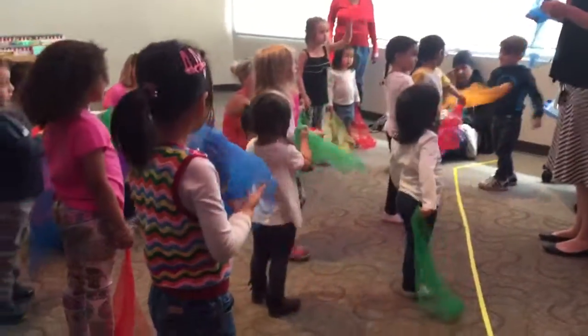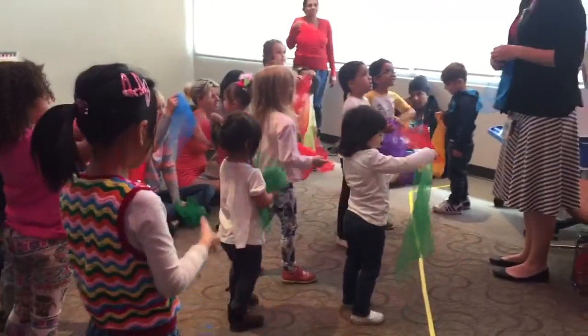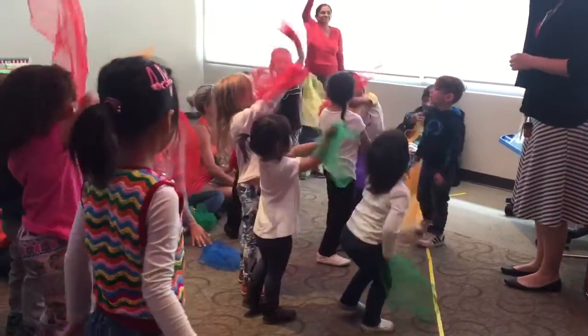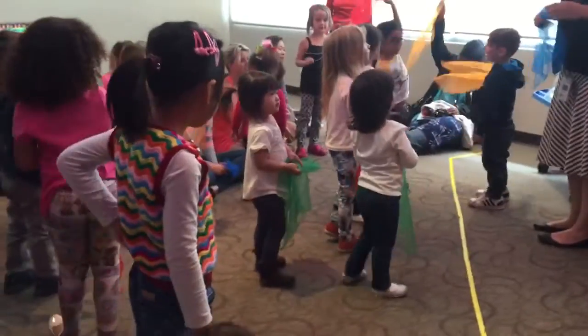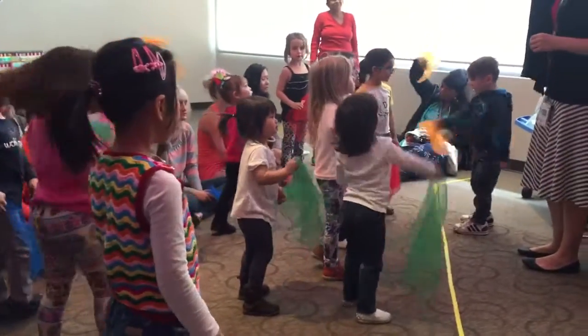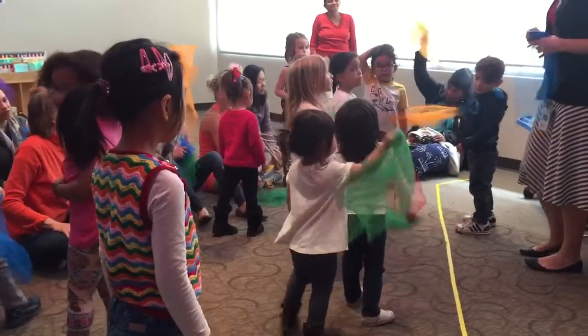Now look down at your scarves. What color scarf do you have? Do you have a red scarf? Wave your red scarves in the air. Who has orange? Does anyone have an orange scarf? Can you wave your orange scarves? Do you have one for your mom?